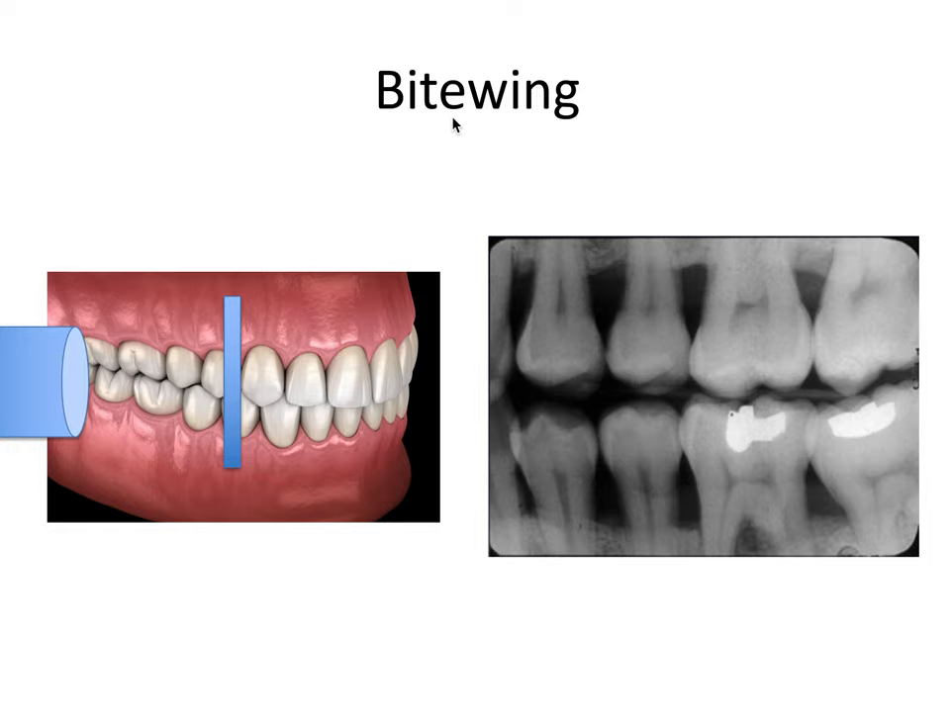The bite-wing image is so-called because you bite down on a wing-shaped device that holds the receptor between your upper and lower teeth. This diagram shows the tube head and the receptor held behind the teeth between the upper and lower teeth. Bite-wing x-rays are commonly taken during routine dental visits and are really good at showing two things: cavities starting to develop on your teeth, particularly between them, and bone loss due to gum disease. These are mostly taken between the back teeth on either side of your mouth.